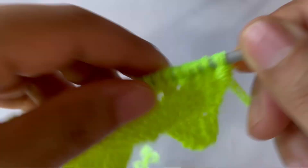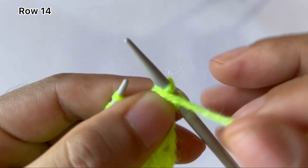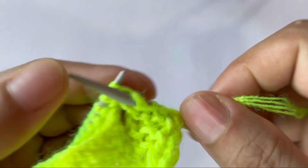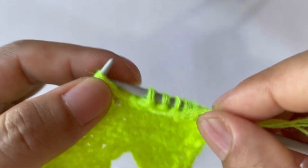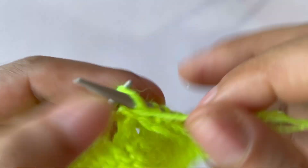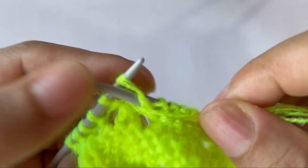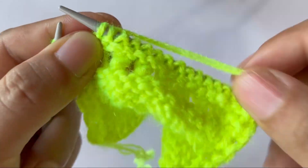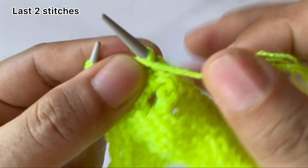Row fourteen: slip your edge stitch and start the repeat. For the repeat pattern: knit one, purl fifteen. The repeat is: knit one, purl 15. Your last two stitches: knit one, edge stitch, slip one. That's the complete repeat.